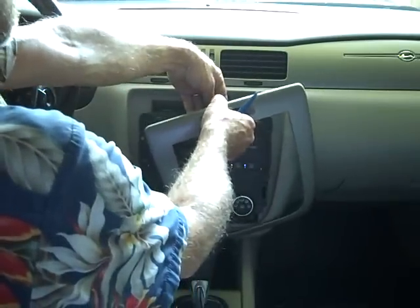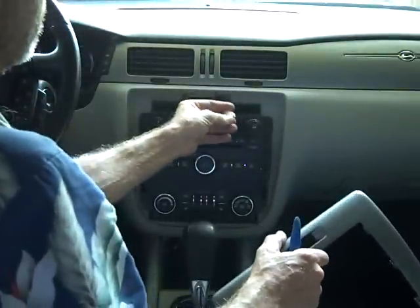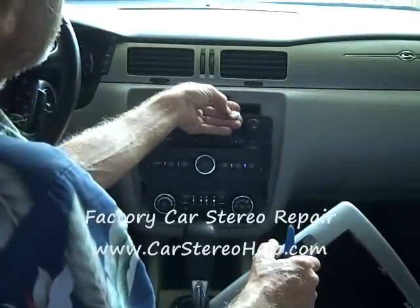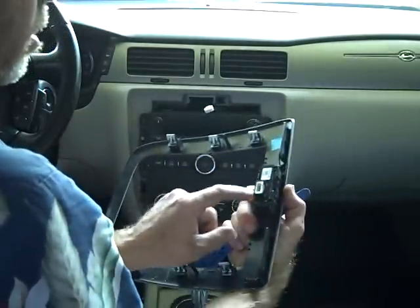There is a little trigger on the connector at the airbag light here that we're going to push down and release. This trigger is at the top of the connector, and when you push it down with your thumb it lifts the tab so it releases from the connector on the face.